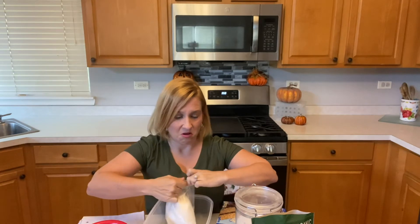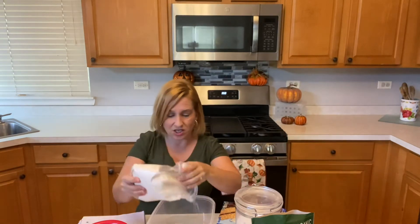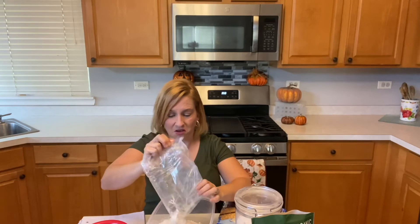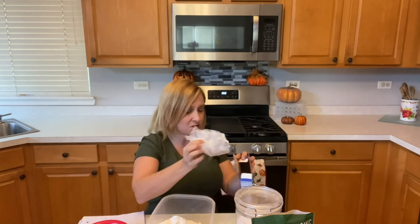You're not going to follow the instructions on the back of the cake box, but you are going to use just the contents of the box. So put the box instructions to the side — you don't need that.